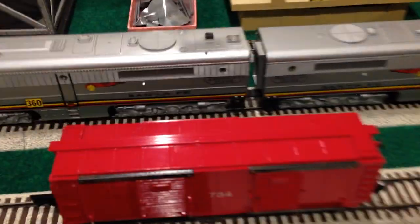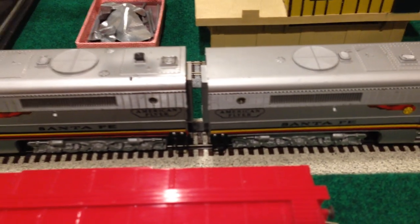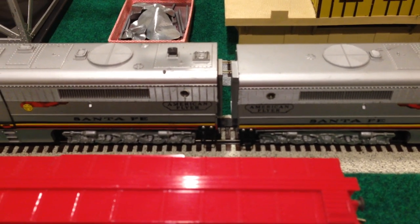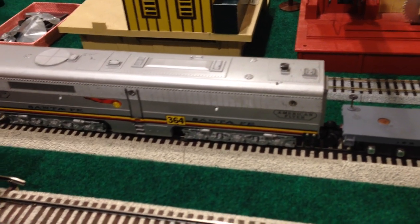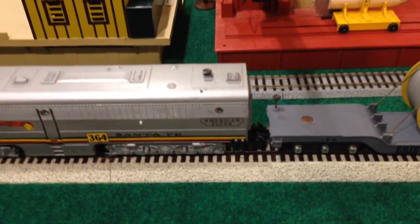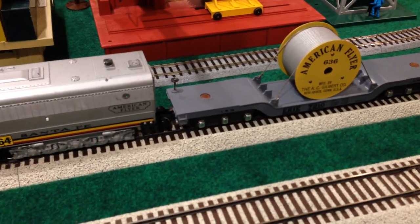One thing that's interesting about this set is there are no couplers between the powered unit and the dummy B unit. They're actually semi-permanently connected by a tow bar, and so when you get these two together, you pretty much leave them together until you're ready to unscrew one side or the other of the draw bar. Link couplers are what connects all the cars in the consist and the dummy unit to the depressed center flat car, as you can see.